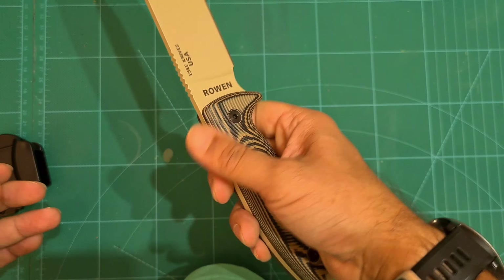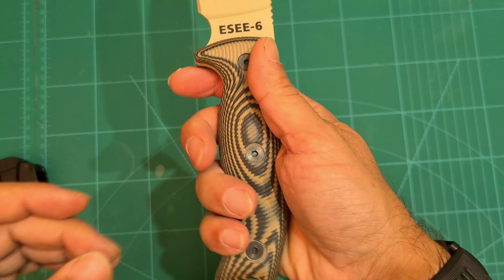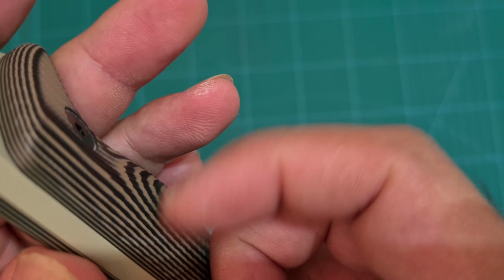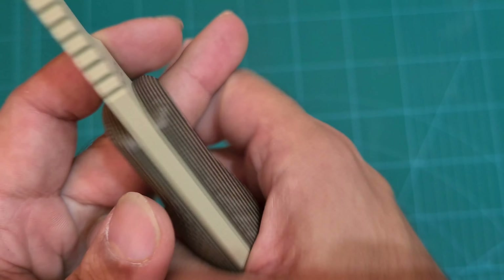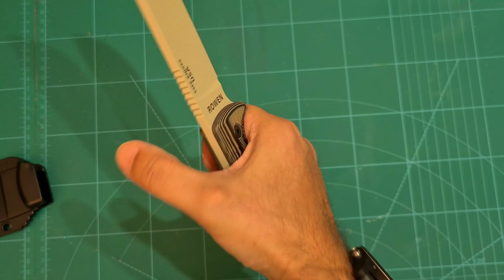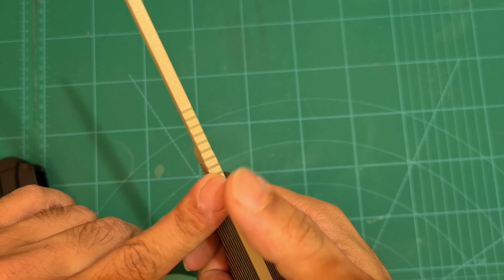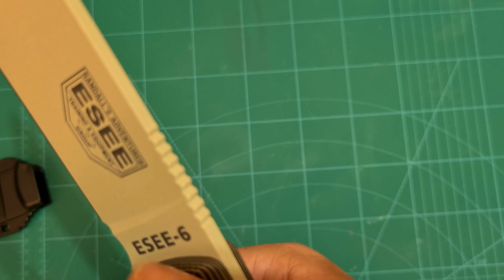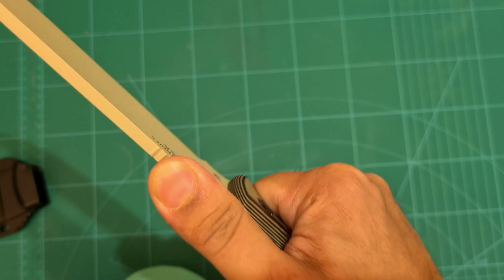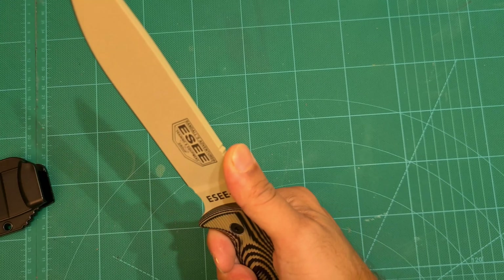How is it to hold? Really nice — feels really good in the hand. These handles have a really nice texture that gives you a really good grip. I don't think this is going to slip. The handles seem to contour to your hand, which is really cool. There's some jimping here — not too aggressive. I'll really test this out and see how that goes with time.